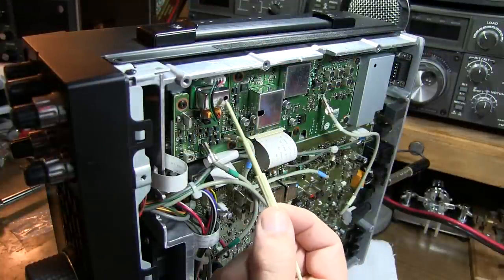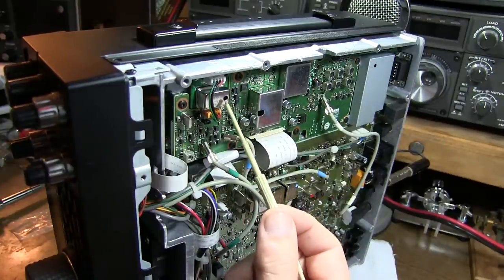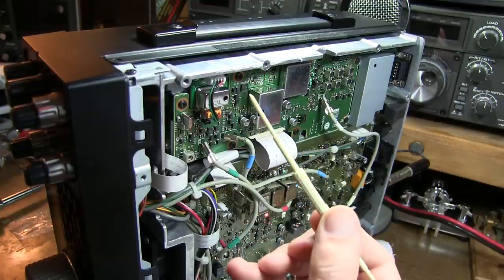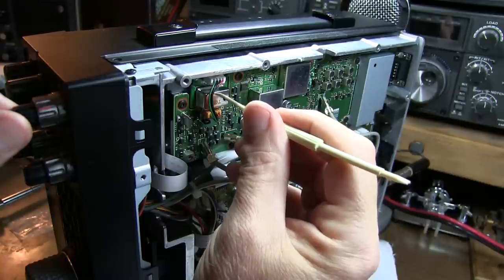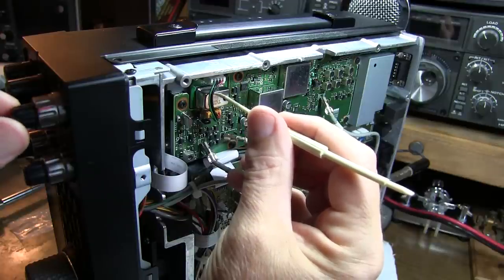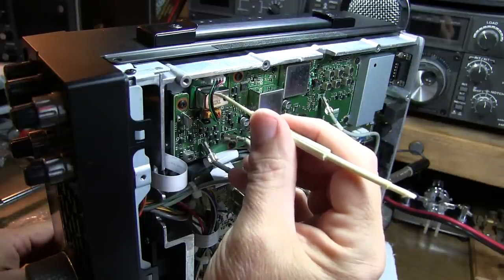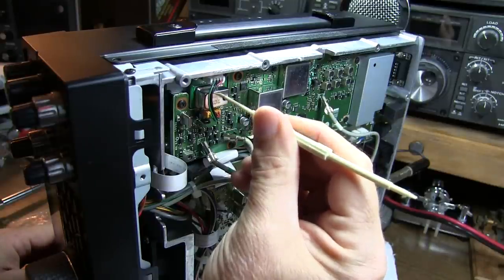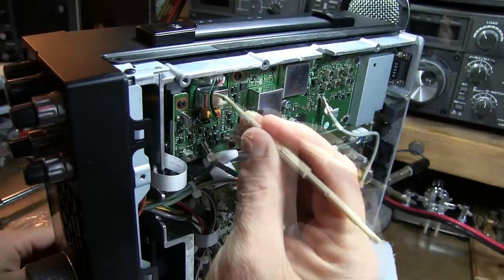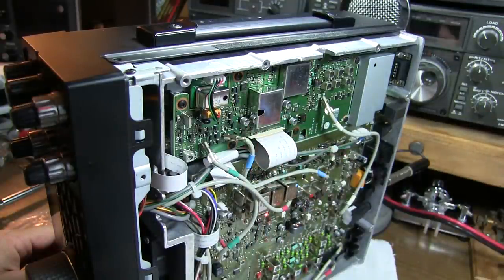There's a little access hole in the top of the can of the TCXO that came shipped with a little foil label on top. I've removed that to make the adjustment. The adjustment needs to be made with an appropriate non-metallic adjustment tool. Kenwood supplies that with their TCXO, but I'm using one from my trimmer box. I've got the trimmer engaged inside the TCXO. I'll key the radio and make an adjustment to make that wavering go away. It's just barely moving now, so that's dead-on.